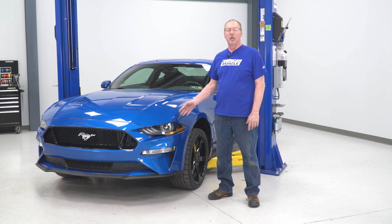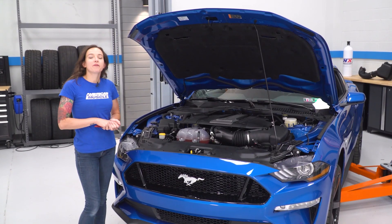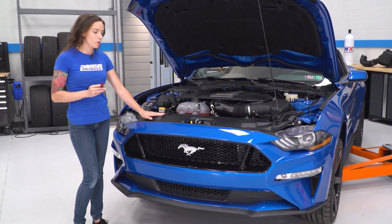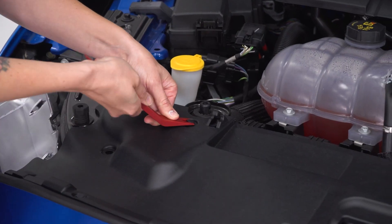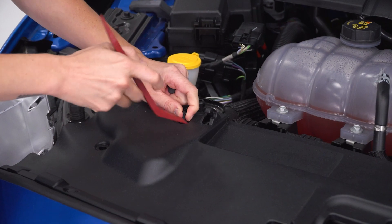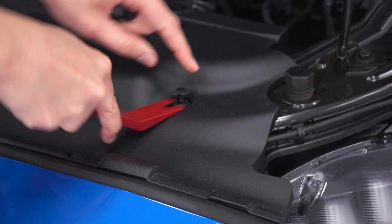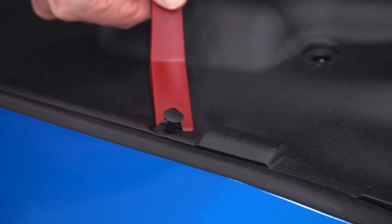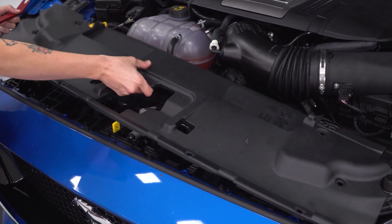Today we're installing a set of headlights on our Mustang, but before we do that, let's watch a short video on how to uninstall the stock headlights first. So the first step in our install with your hood popped is to take off the rad support cover with a pop clip removal tool. Go ahead and line up each of these pop clips and take them out one by one. Then you can grab the cover and remove it off of your car.